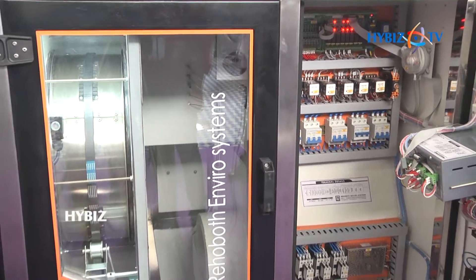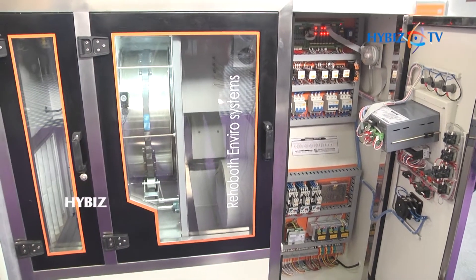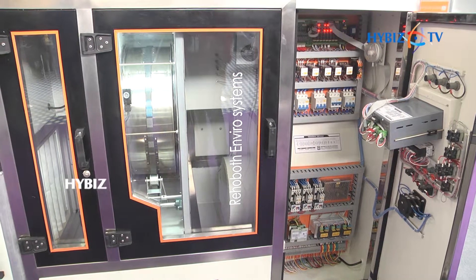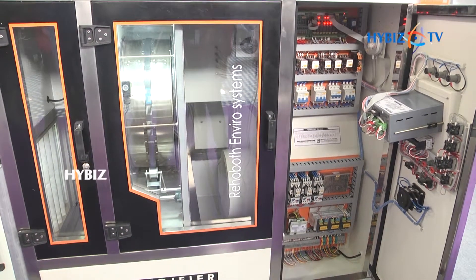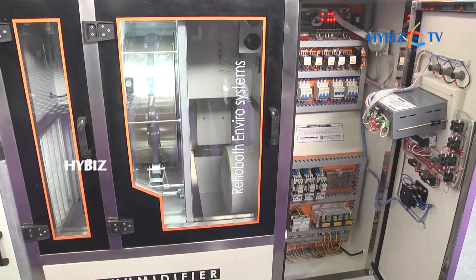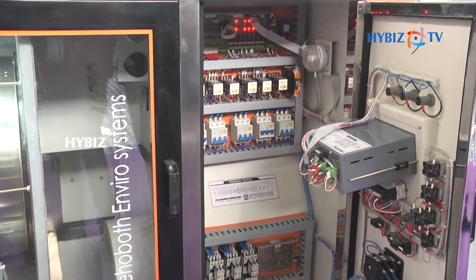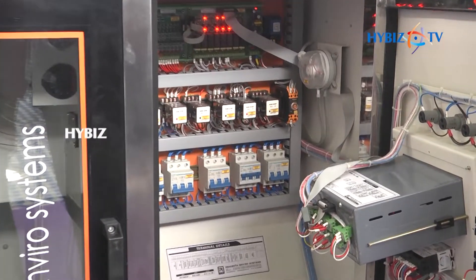This system is used for temperature and RH condition control in the pharma and food industries. It is a state-of-the-art product manufactured in our country, with our factory in Mumbai and our own sales and after-sales service setup in Delhi, Mumbai, and Ahmedabad.